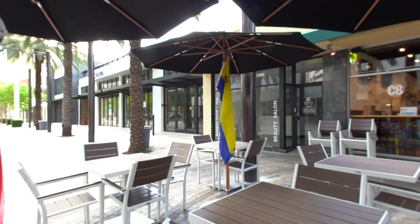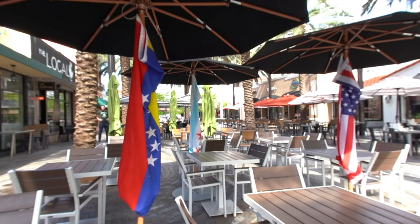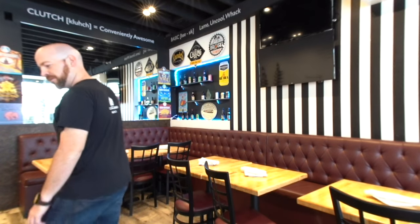What's up everyone? This is David Hoffman from David's Bin here in beautiful Coral Gables, Miami, Florida. Today I'm taking you to Clutch Burger, one of my favorite places to eat a gourmet burger in the city, and we're gonna learn how to make their Clutch Burger, their signature burger.